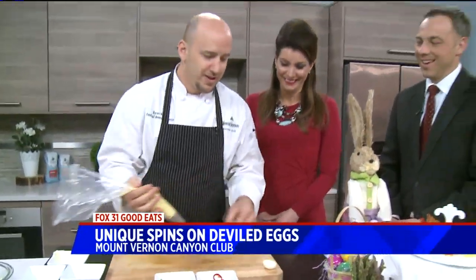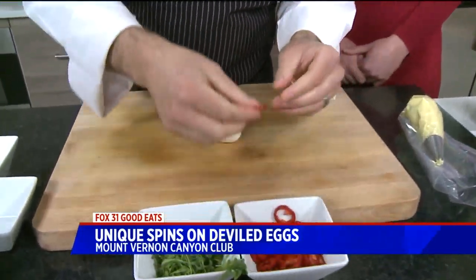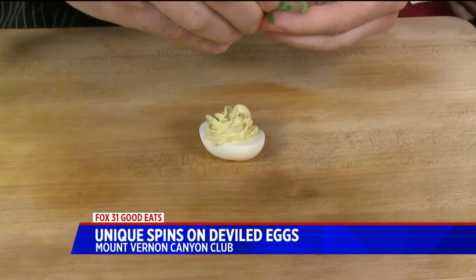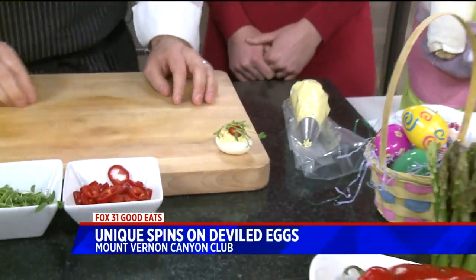Voilà — here we are. Then we're just going to pipe it into our egg here. Take one of our shaved Fresnos and some of the cilantro. Did you come up with this on your own? Yes. The Southwestern Egg is an original idea of my own. That's pretty — and there you have it.